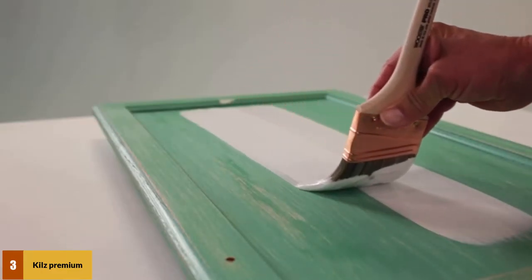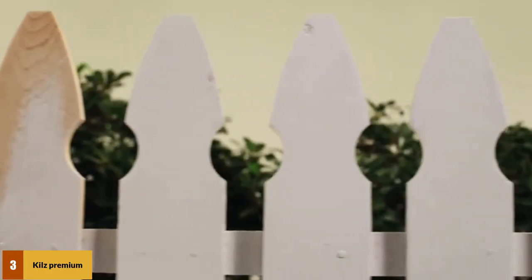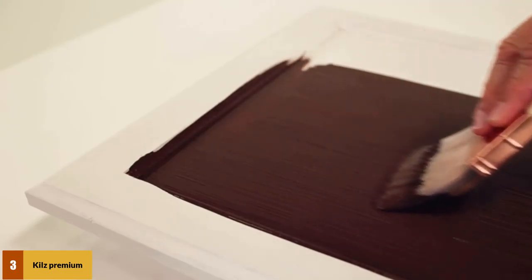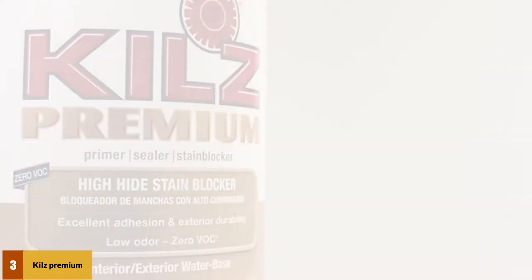This primer has excellent adhesion properties, making it a great option during color changes, due to the fact it sticks well to the surface of old paint. KILZ Premium is arguably the best primer for bare wood, providing a super smooth surface for painting. This product works wonders when it comes to filling imperfections on the surface of empty wood.